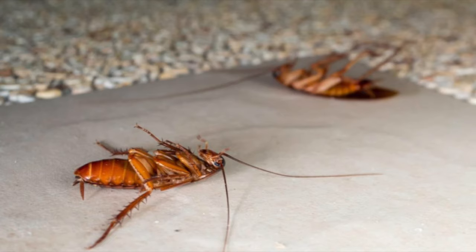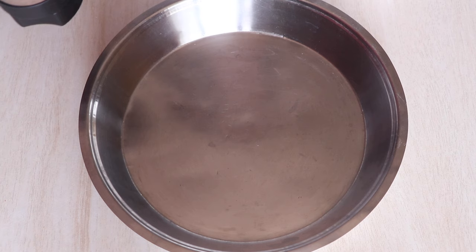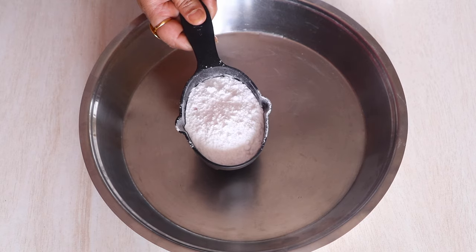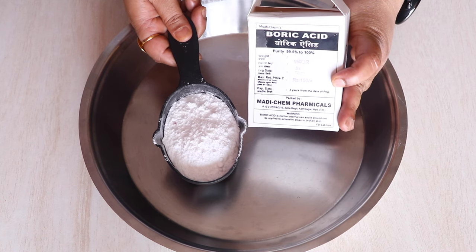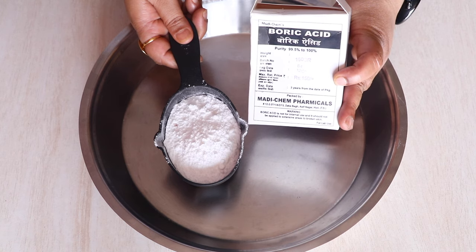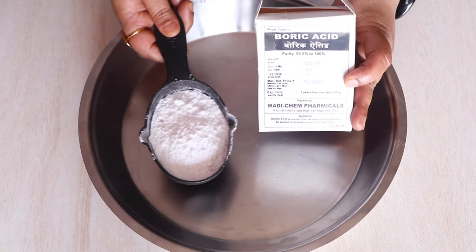To make these magic balls which will get rid of your cockroaches, we need to take three-fourth cup of boric powder, also called boric acid. It is considered one of the most effective and natural ways to get rid of cockroaches, ants, fleas, termites, and other parasites.